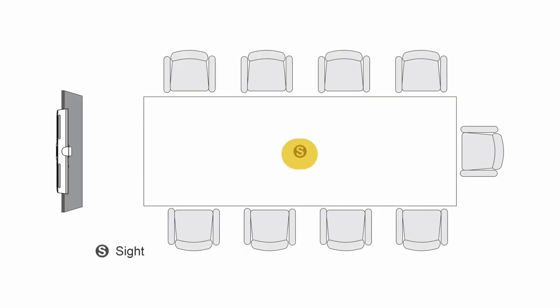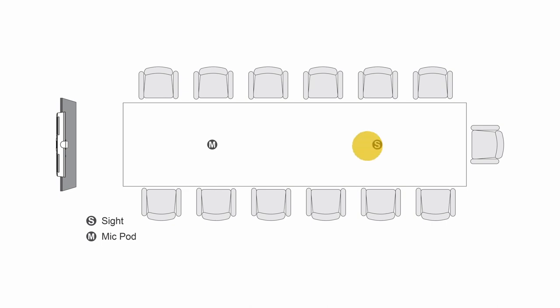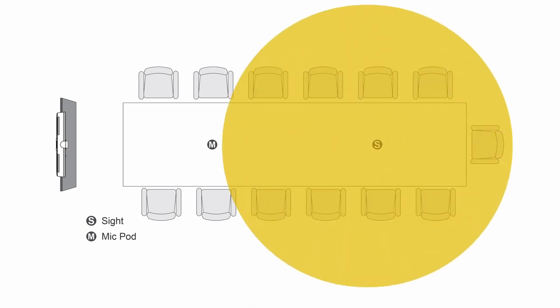For a standard medium-to-large room with a table under 14 feet, mount Sight at the center of the table — it generally picks up everyone around the table. For tables longer than 14 feet, place Sight at the back third so all individuals get camera coverage from either Sight or the Rally Bar. Soon we'll introduce daisy chaining so you can connect two Sights in one room, but for now place Sight toward the back third and optionally add a mic pod in the front third for equitable pickup. All of this is carefully diagrammed in the Sight installation guide.